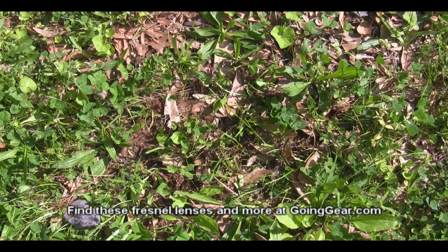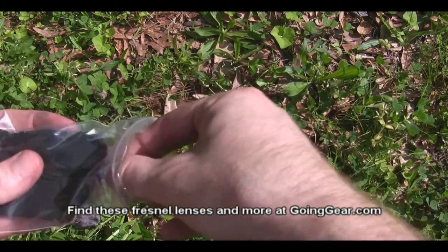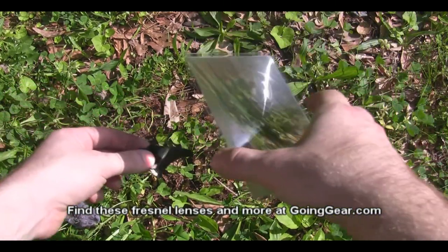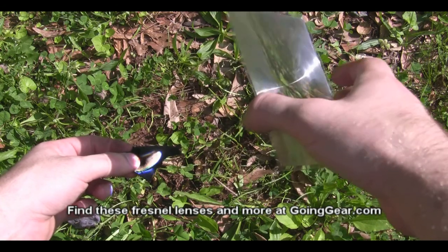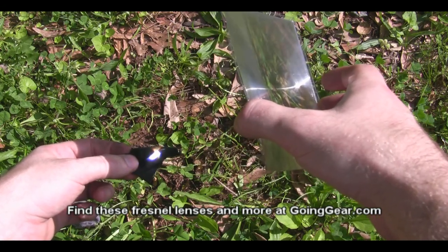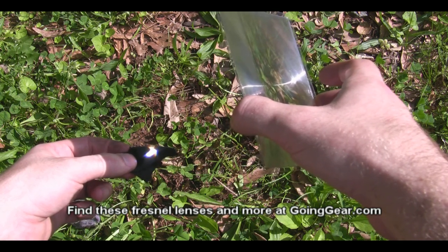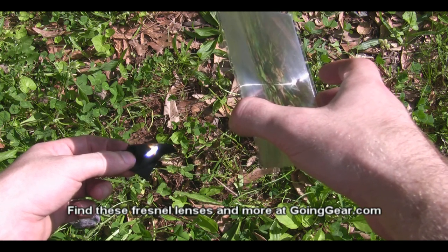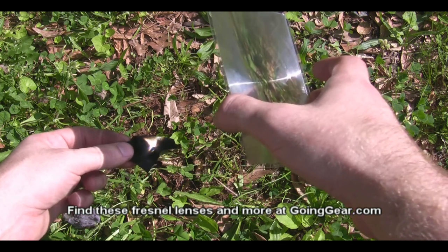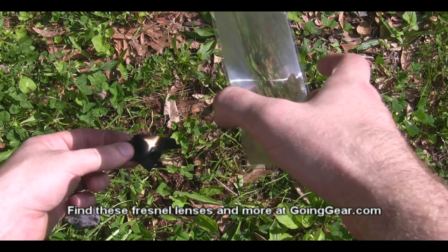Get a new piece of char cloth and see how the larger lens does with it. We've got the char cloth — take the lens and focus it on there. Again, it instantly started smoking. Like I said, when char cloth is smoking that probably means it's got an ember going. Yep, I can feel my hands burning again — I should probably wear some flame-retardant gloves when I make these videos — but it's already got an ember going.